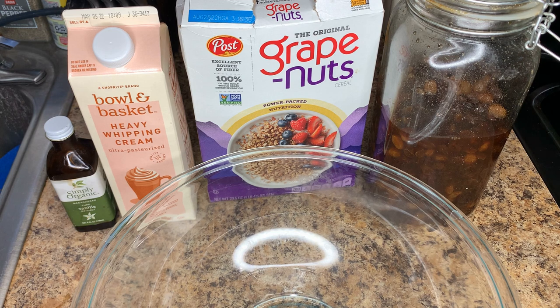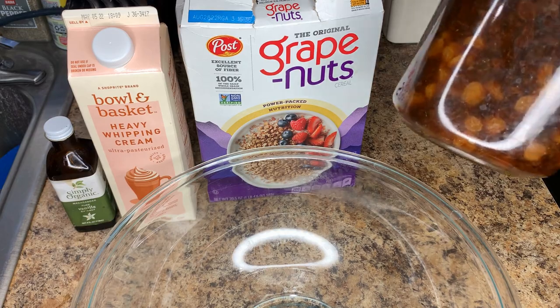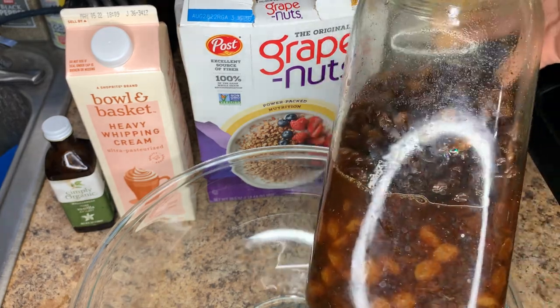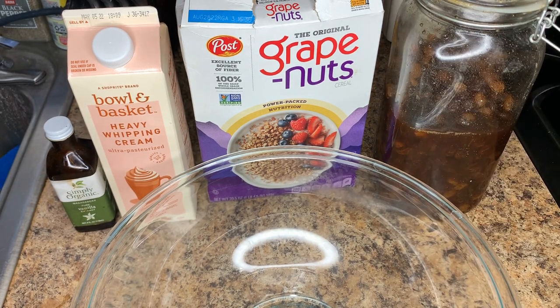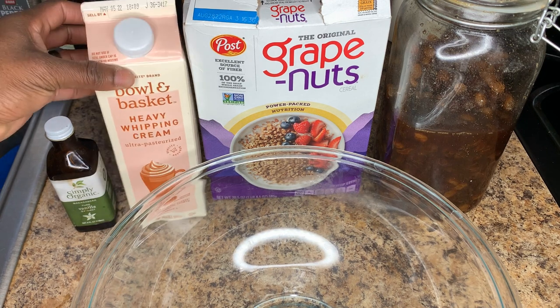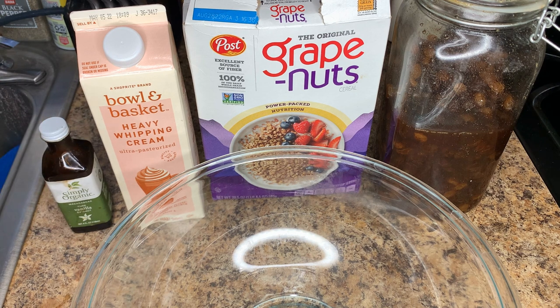The ingredients we're going to be using are raisins which have been soaked in rum — I keep a container of raisins that I refill and they've been soaking for over a year, so they're really strong with a nice flavor. We also have grape nuts; I'll leave a link in the description where you can find them. And we have our whipping cream as the base and vanilla for flavoring.